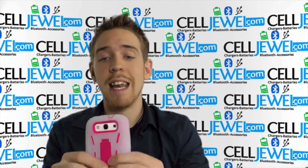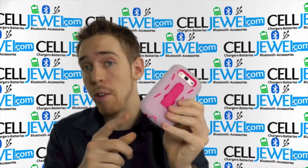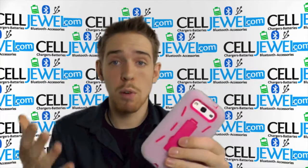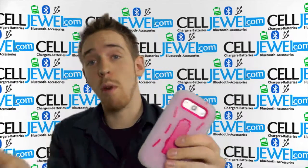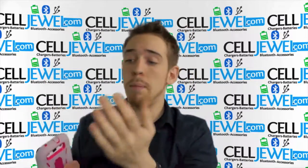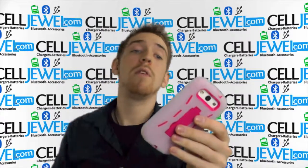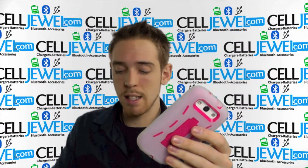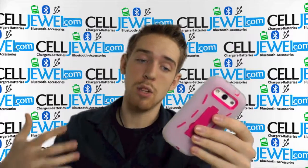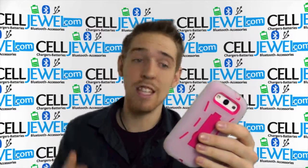It has dual layer protection. You have a rubber outer casing and a polycarbonate hard shell inner plastic casing. They work together to provide maximum protection. The rubber casing absorbs vibrations that could rattle the parts on the inside of your phone if you happen to drop it, and it also provides excellent grip. If you do happen to drop it anyway, the polycarbonate hard shell plastic casing should protect all the corners and absorb the initial blow.